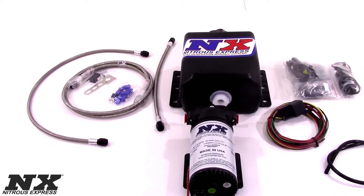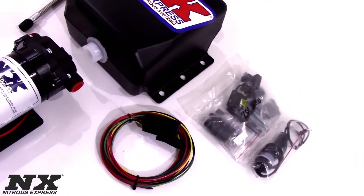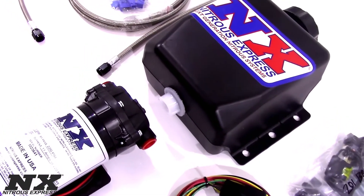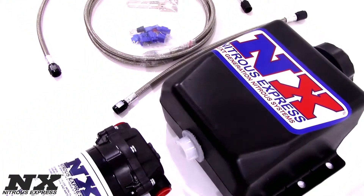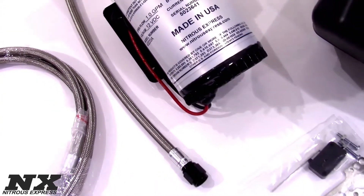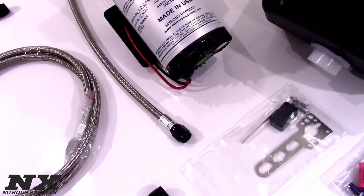The system has the option of an adjustable boost activated switch for forced induction applications, or a wide open throttle switch for nitrous applications. Operation is very simple. The system will operate when the boost or wide open throttle switch is activated, injecting a very fine mist of water methanol through the nozzles.